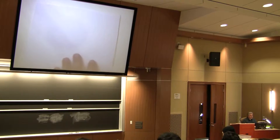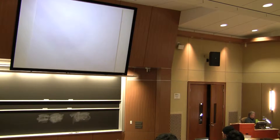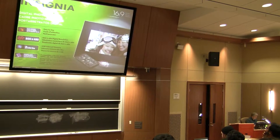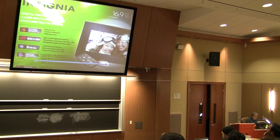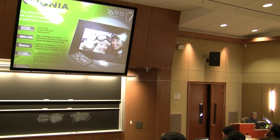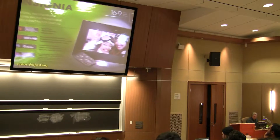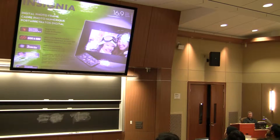Welcome to the embedded app of the day. Today I'm going to talk about a consumer product. So what do you think this is? A digital photo frame. Have any of you seen these before?